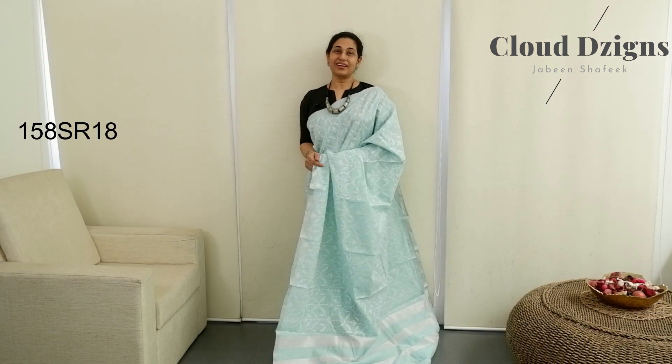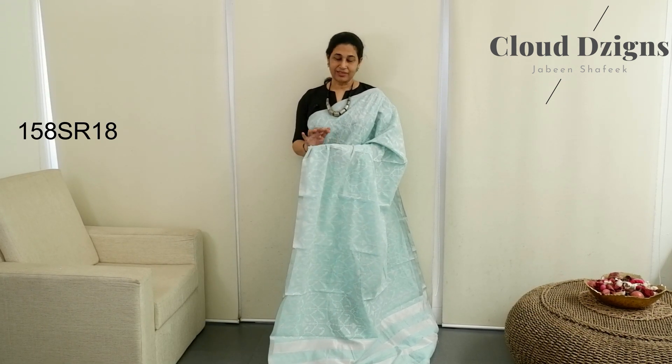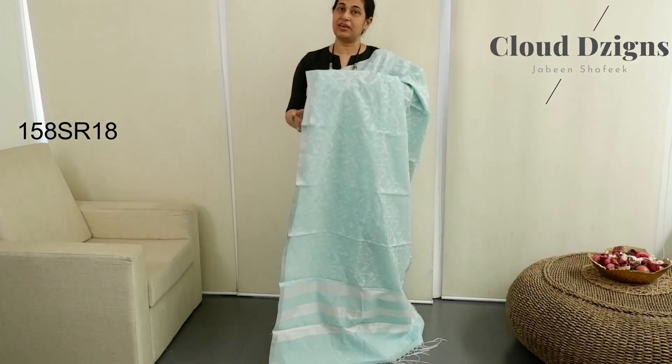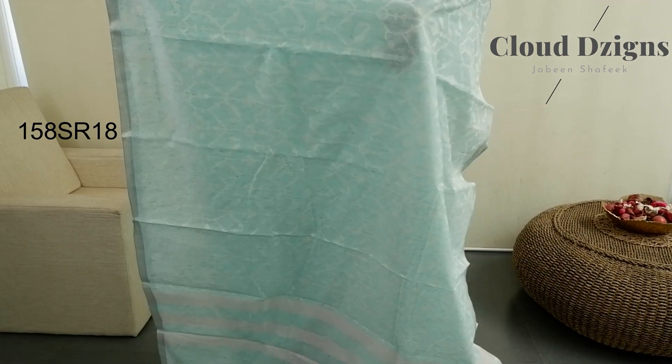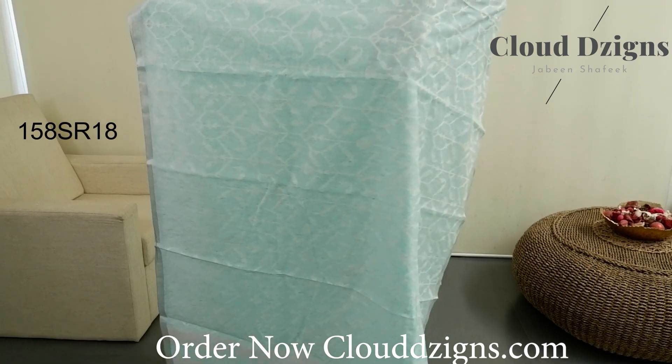Next saree color is aqua blue, aqua green — different shades. Some shades are covered in off-white. A half-inch of silver with a cross-stitch thread-woven design.